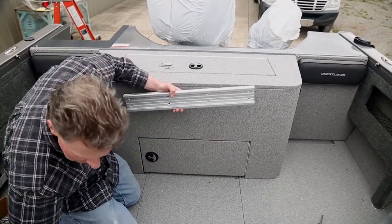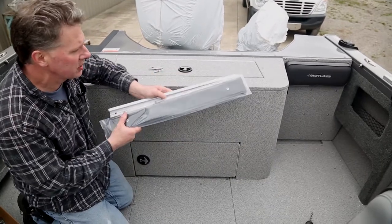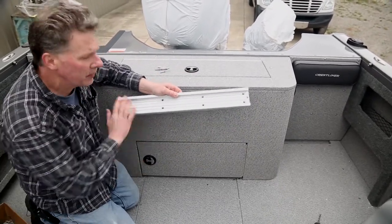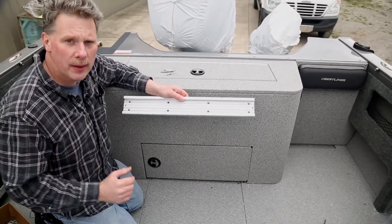We're going to show you that we do a black starboard insert that'll slide right inside the track, clean the track up, dress it up, and there will be nothing open or exposed in there. We'll show you the whole thing when it's all done and put together in just a minute.